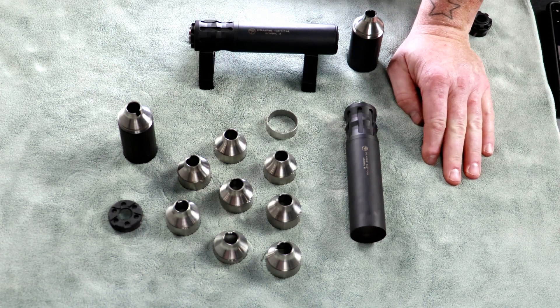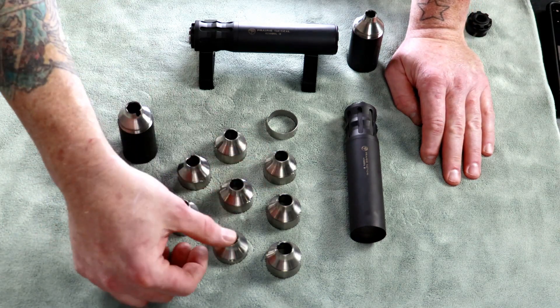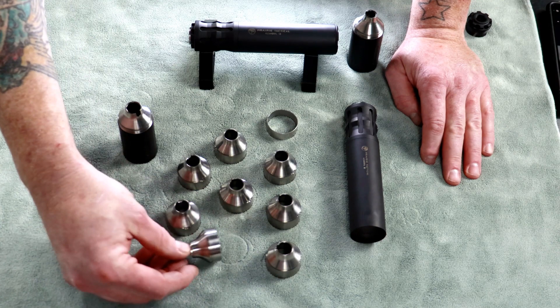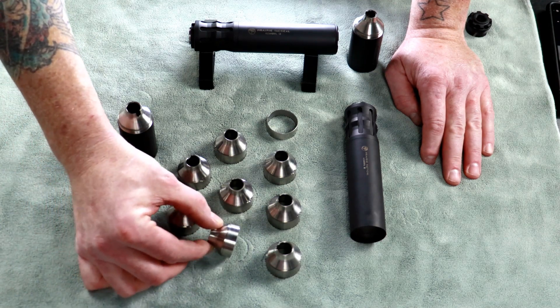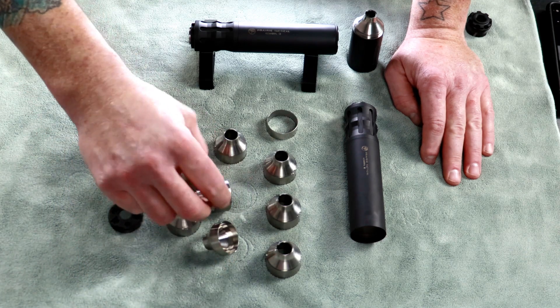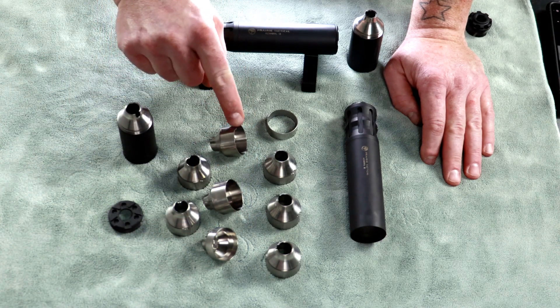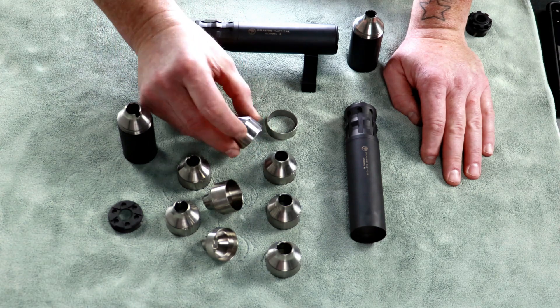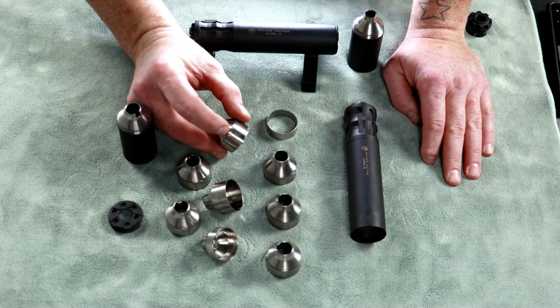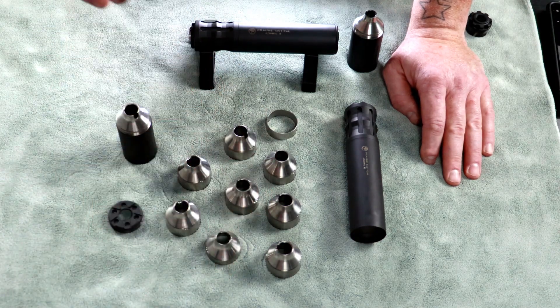Let's take a look at our baffles. All of our Prairie Tactical silencers use a similar baffle stacking setup. Of the eight baffles, there are three different kinds: a short or thin baffle with no tab on the bottom; a standard length baffle with no tab on the bottom; and a standard length baffle with a tab on the bottom. The tab keys into the slot on top of the baffles to allow them to stack nice and even.